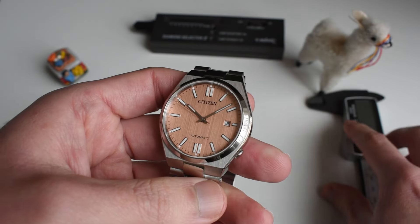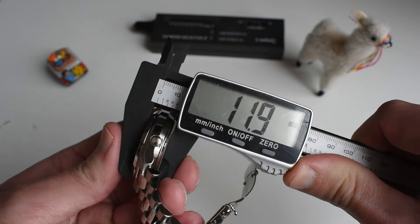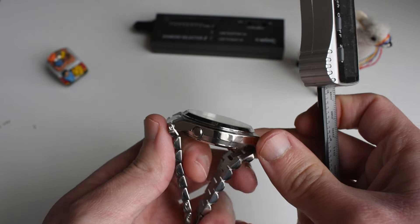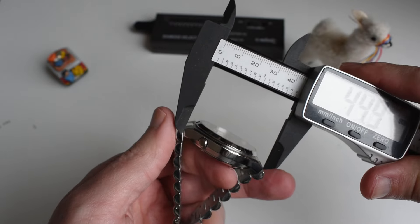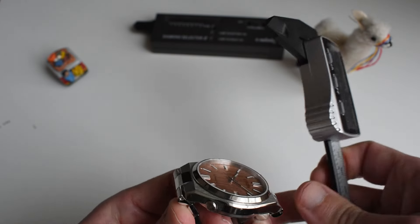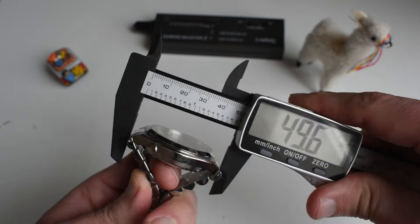Let me measure the dial. You have a diameter of 40mm flat, a height of only 11.9mm which is very good — a little bit thicker than the Tissot PRX but not by much. The lug-to-lug distance is only 45.1mm, so this watch wears very well.